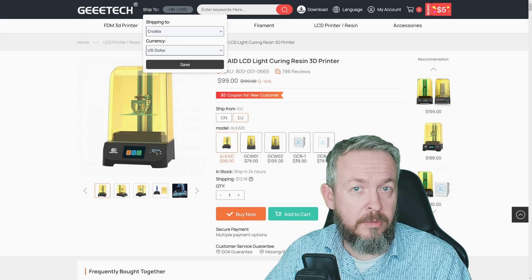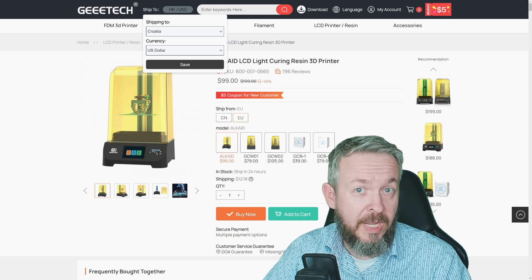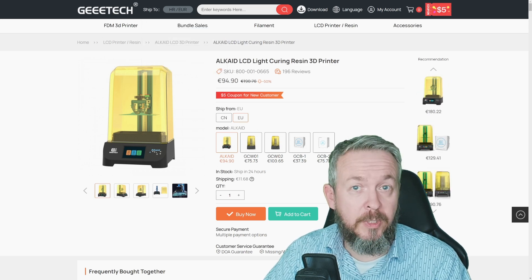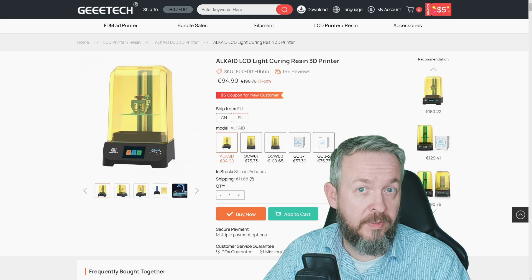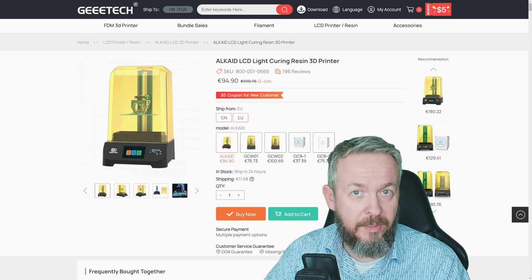Can a sub-$100 or sub-100-euro resin printer be any good and worth your time and money? If you are looking into starting with resin printers and not sure if you want to invest too much, is the G-Tech Alkaid resin printer a good investment? We'll talk about that in today's review video.